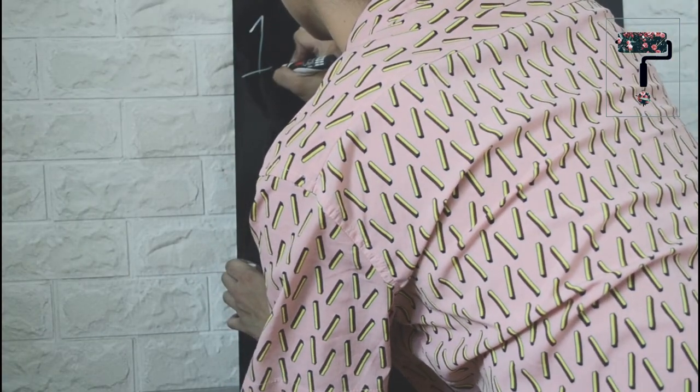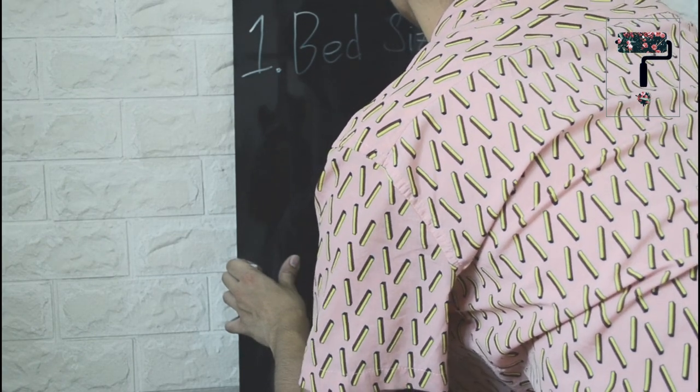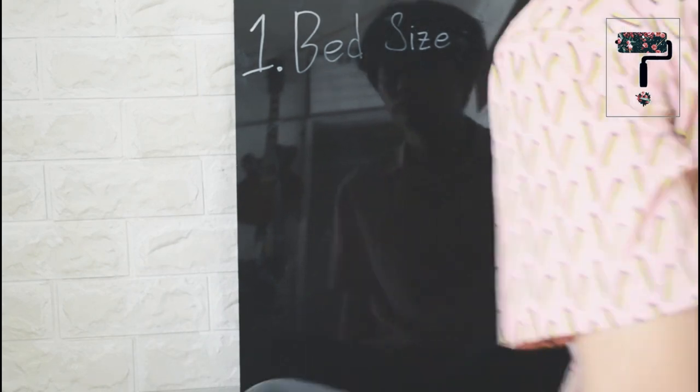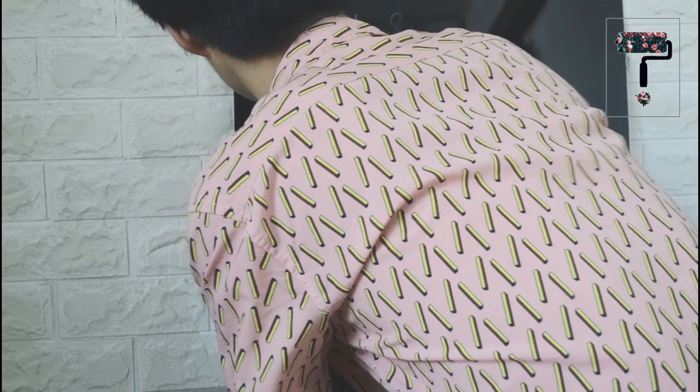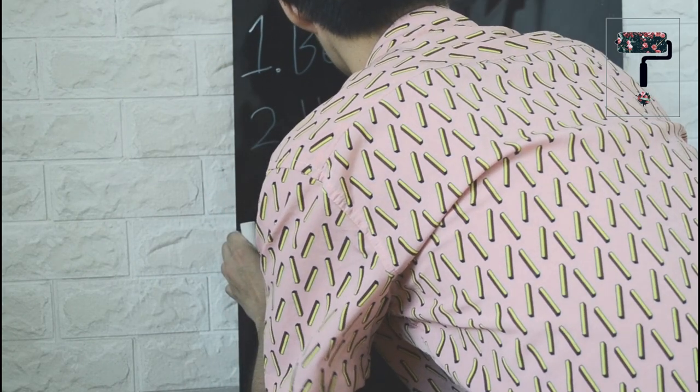For today's video, we will be making a queen size headboard. So first of all, you will need a plan. Here's a list of questions for you to ask yourself. Number one, what size? We need to determine if single, double, queen or king size yung kama para makuha natin yung tamang width. Number two, how high? How high would you want your headboard to be? The standard is 2 to 4 feet but it really depends on you.